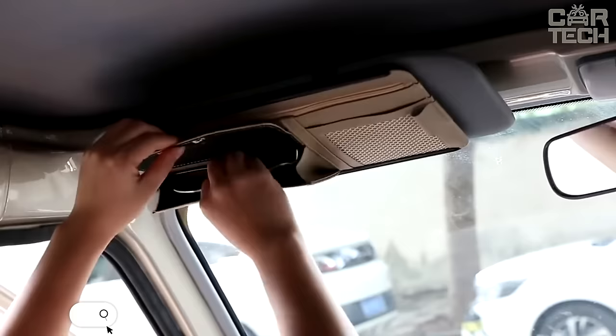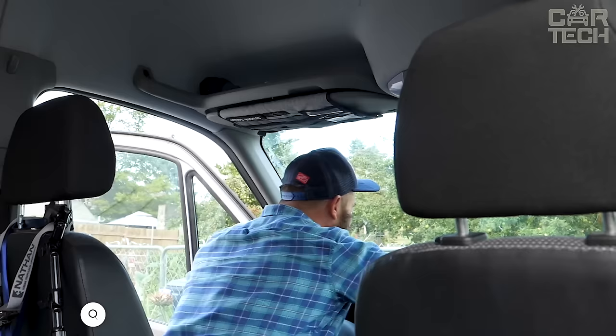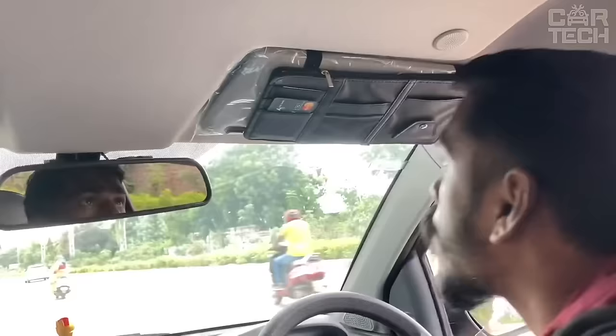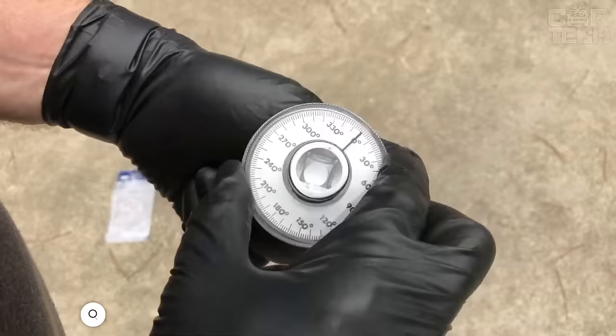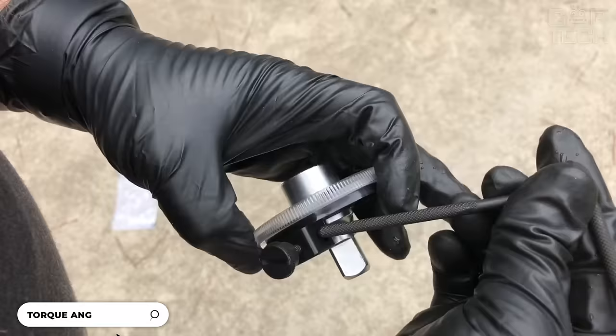Drivers often face the problem of where to put their car documents. The visor organizer will solve such problems. It has several convenient compartments of different sizes. The organizer is made of high-quality and durable material. It can be easily and quickly installed on the sun visor.